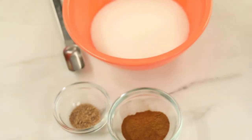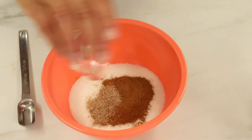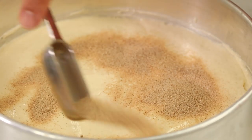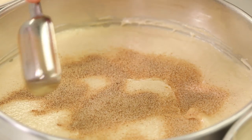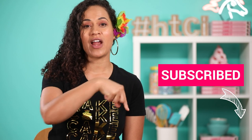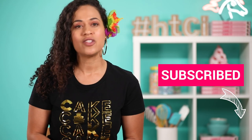Here comes the spice mixture - it's basically sugar, cinnamon, and freshly grated nutmeg. I use freshly grated nutmeg in my Grenada cake, and I'm using it today in this pineapple upside down cake. There's a cake coming up in a few weeks that I'm going to use it on again. Please make sure to subscribe to this channel - you can use the icon right here and hit the notification bell so you don't miss next week's cake.